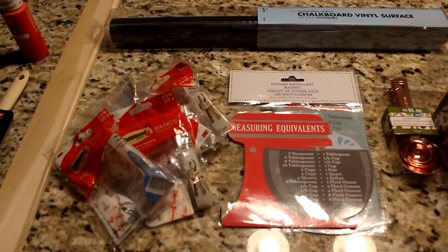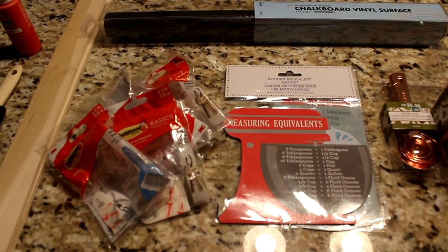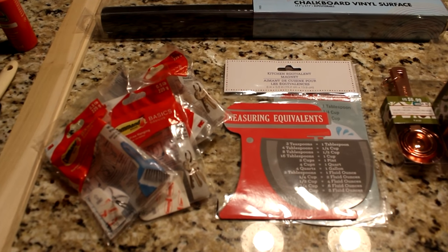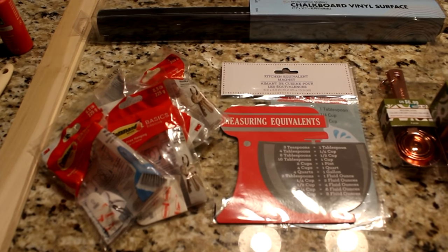Hi guys and welcome back to the channel. Today's video will be a project that I'm doing in my kitchen and it's Pinterest inspired.